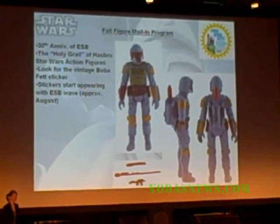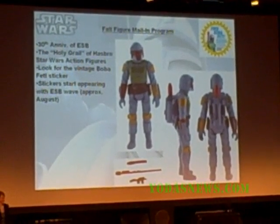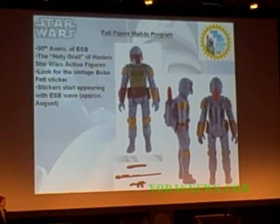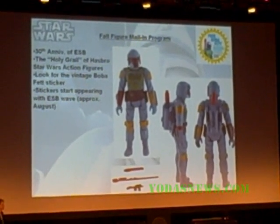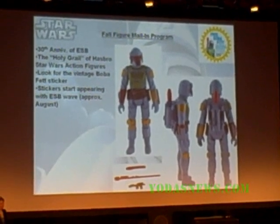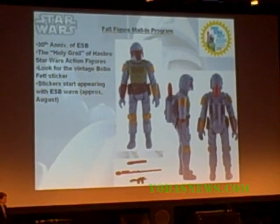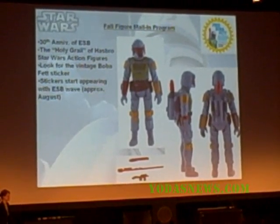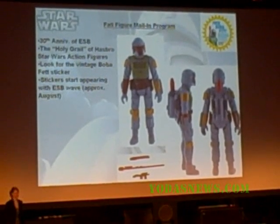This is a vintage-style version of Boba Fett that is actually rocket-firing. This will be a mail-in figure — send in five proofs of purchase from the Vintage line and we'll send you your Boba Fett. He'll be on a vintage card in a white mail-in box. He will fire a wand rocket for toy safety rules, but you can put in the dummy rocket to make him look just like the vintage Boba Fett figure.